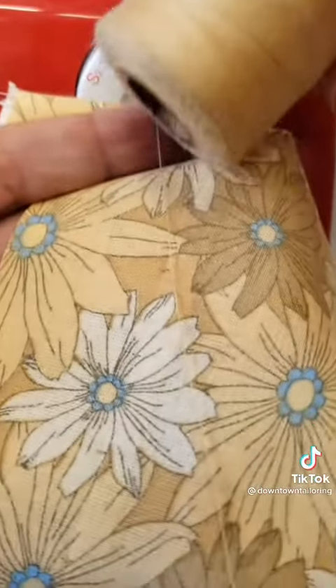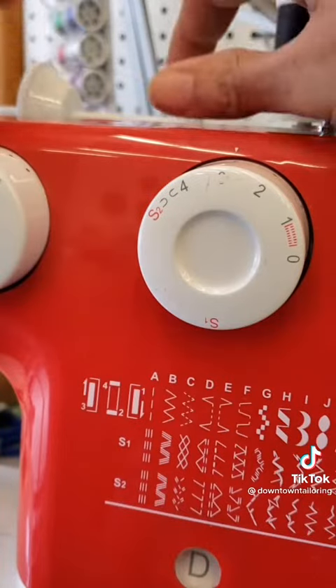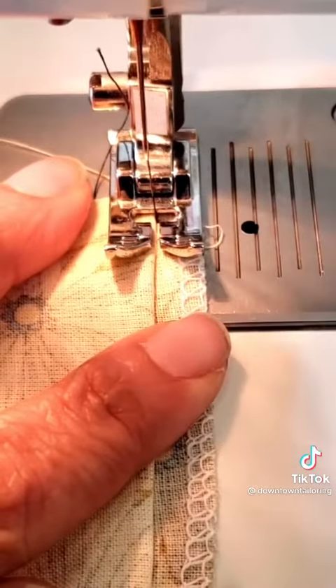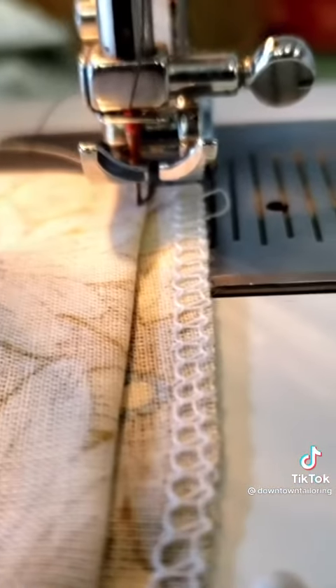Try using a matching thread — I'm using a contrasting color so you can see it better today. Place your material and manually check that your needle will barely catch the material when it goes to the left.